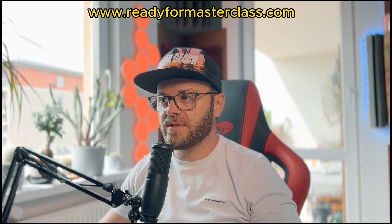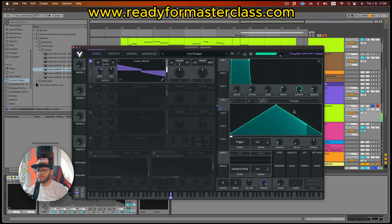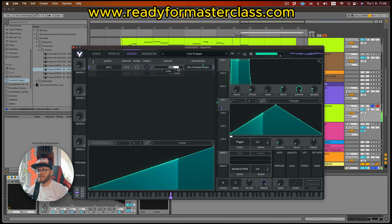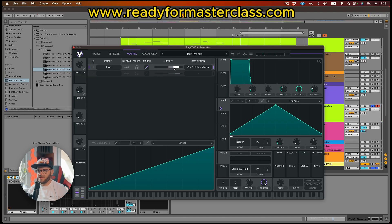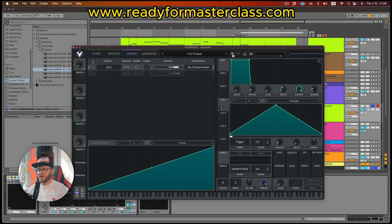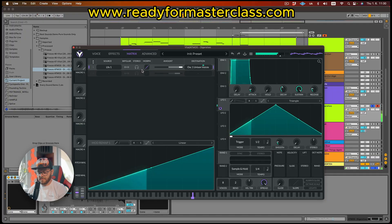Now let's put some LFO on these unison voices. You can actually LFO anything here. We just put it in like this and set this to one half. Let's just leave it and listen to what's gonna happen. It's actually nasty. Maybe let's try less. It doesn't do it for me, but here is the crazy thing about Vital — you can actually go back. Perfect. Now let's have a listen just to the sound. Yeah, beefy. I like that.